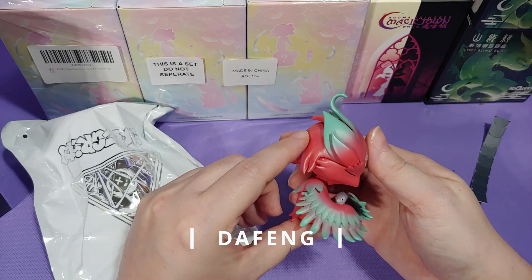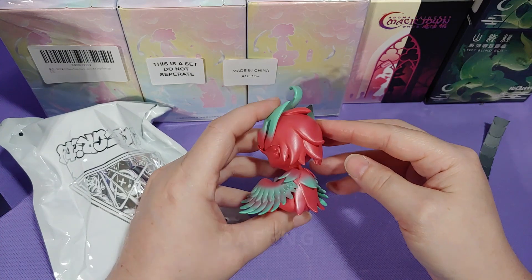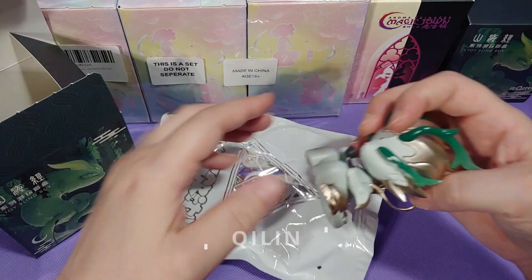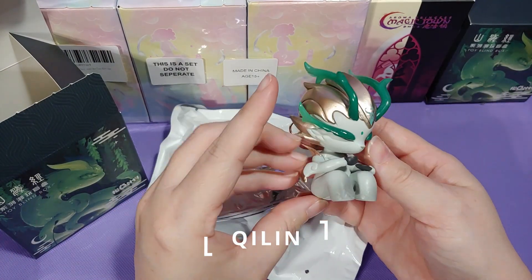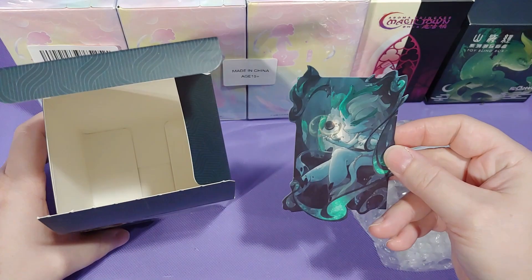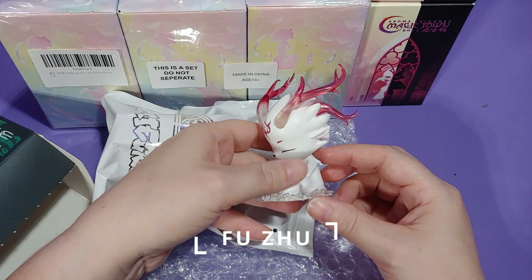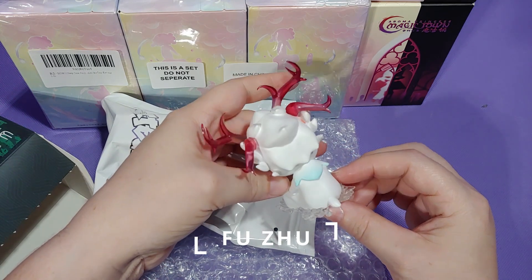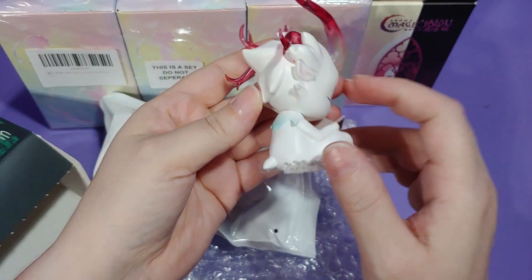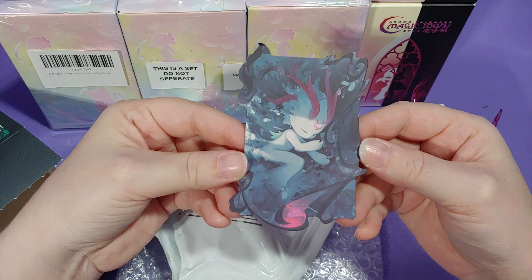The first little critter we pulled out is Dafeng. Let me tell you, this was my favorite one and I am very excited to receive it. I know I'm butchering these names, but I'm trying my best. And here we have our first duplicate — this is the Kirin, and I will be listing him on eBay. And for our final one in the set, we got Fuzhou, something like that. There's a little red blemish behind his ear. I still love this artwork — it's adorable.